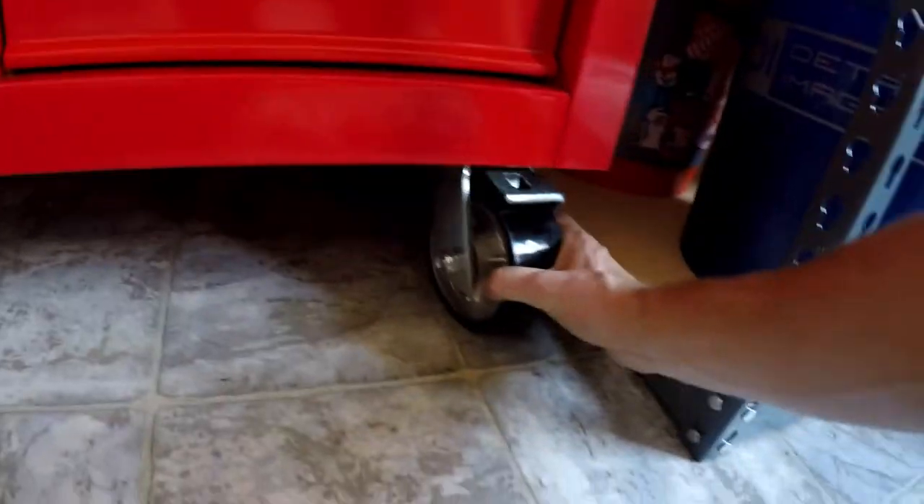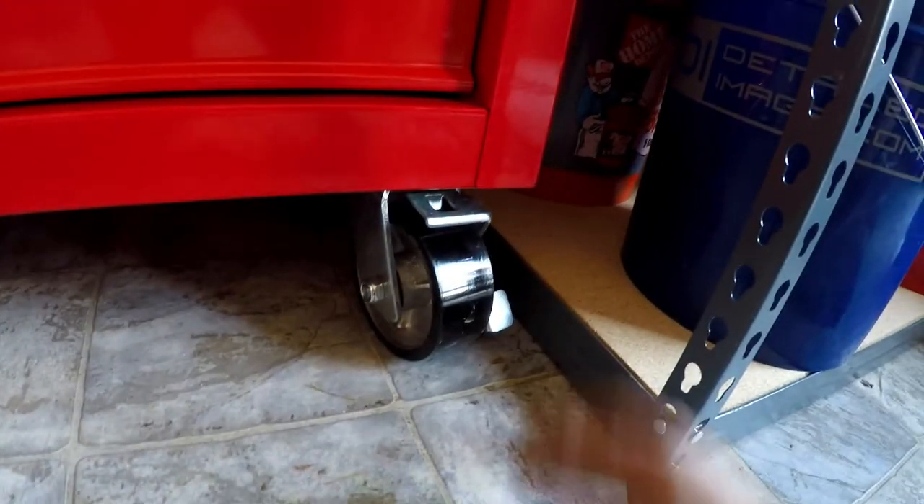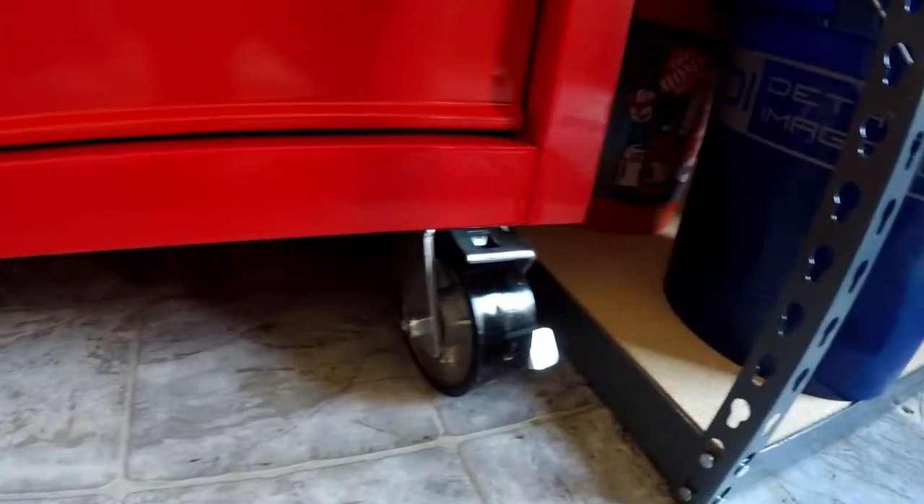These casters are really heavy duty, and you could just unbolt these and upgrade them if you wanted to. They're solid, and the front two swivel. Harbor Freight has these on sale all the time. These are normally $400 — I got it for $50 off, so it was $350, which is awesome.